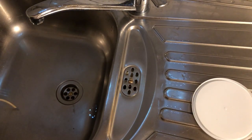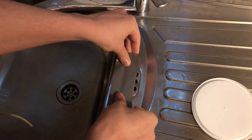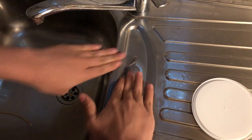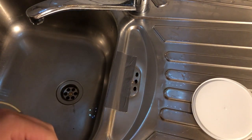Time for the duct tape. I'm going to use two pieces for that.